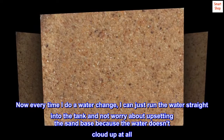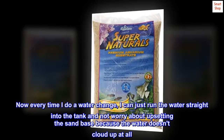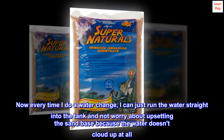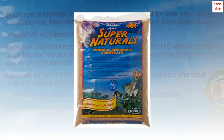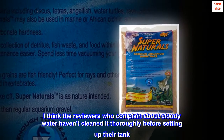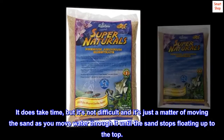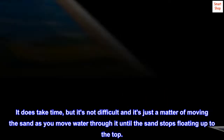Now every time I do a water change, I can just run the water straight into the tank and not worry about upsetting the sand base because the water doesn't cloud up at all. I think the reviewers who complain about cloudy water haven't cleaned it thoroughly before setting up their tank. It does take time, but it's not difficult — it's just a matter of moving the sand as you move water through it until the sand stops floating up to the top.